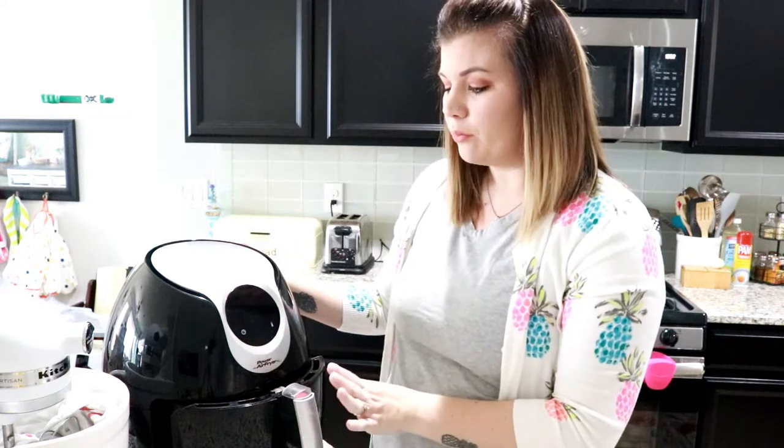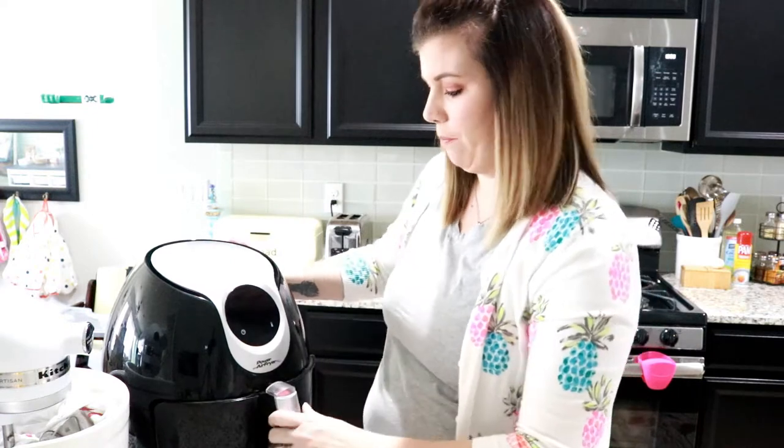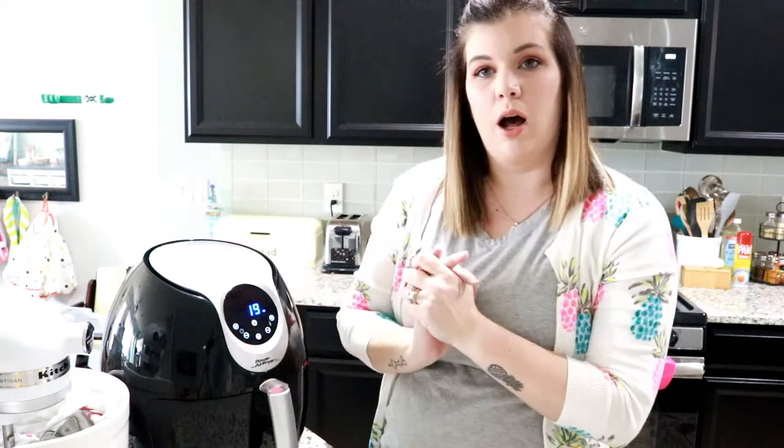If you don't like them quite as crunchy, or if you have a smaller batch, you may only want to cook them for 15 to 17 minutes. It's totally your call on what you like. I personally like mine a lot crunchier, so I'm putting mine in for 390 degrees for 19 minutes. Every five minutes I'm going to shake the basket just to make sure I'm getting a nice even cook on these chickpeas. So set it for 19 minutes at the beginning and then just monitor and shake every five.